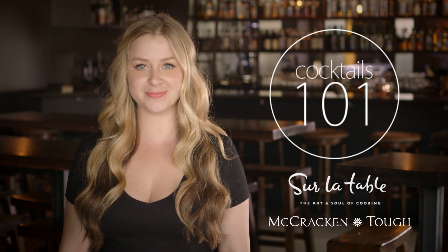Hey, this is Charlotte, bartender with McCracken Tuff. We're here at the Old Sage in Seattle's Capitol Hill neighborhood, and this is Cocktails 101. Today we're going to be talking about the Martini, one of the most classic of the classic cocktails.